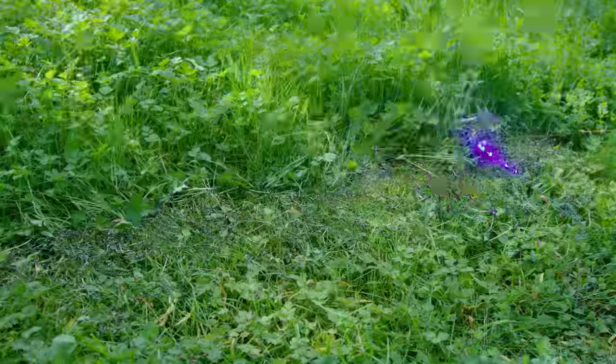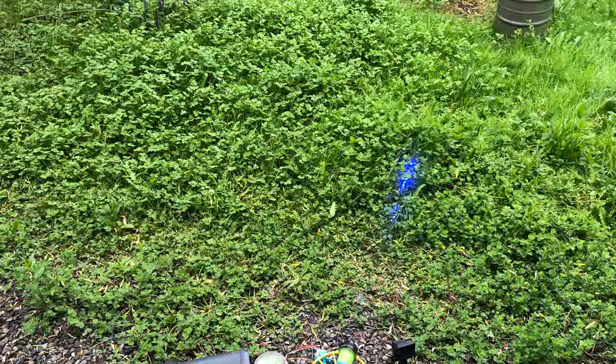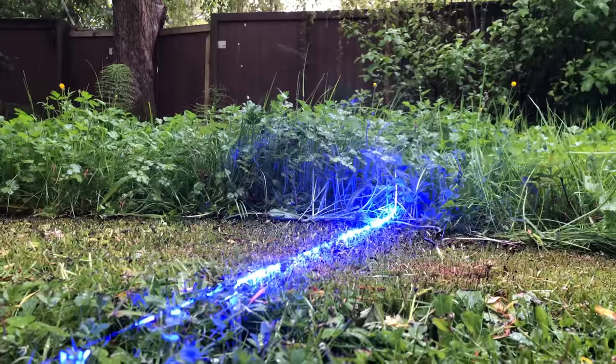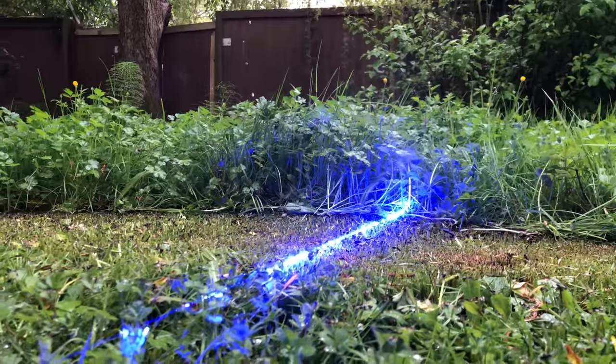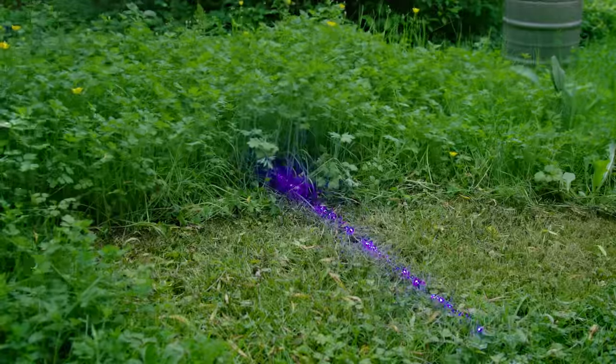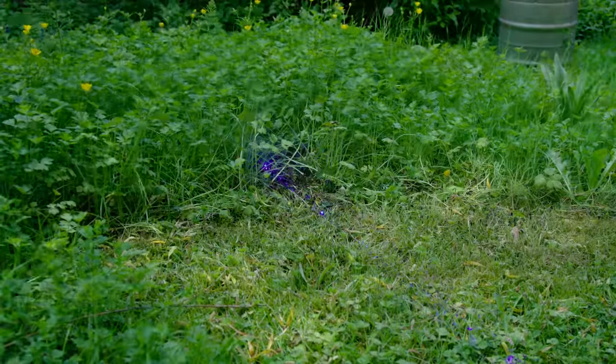By the end of it, the laser had leveled quite a large area. Here's the before shot and after. I was quite impressed. Then to test out how much useful range this thing had, I reduced the pivot angle to only a few degrees so that it would cut further faster. Unfortunately, it didn't really do much at this distance because the beam was diverging quite a bit and it didn't have as much cutting power.